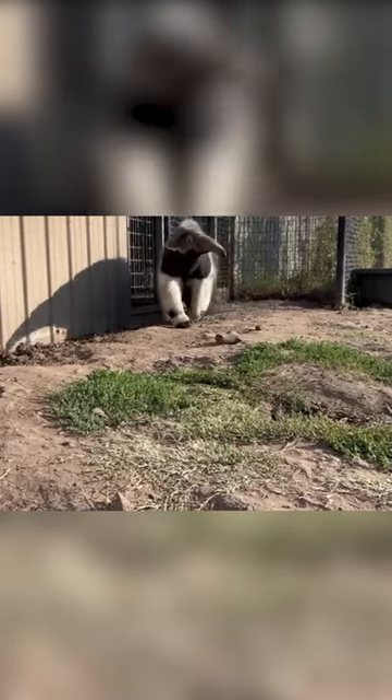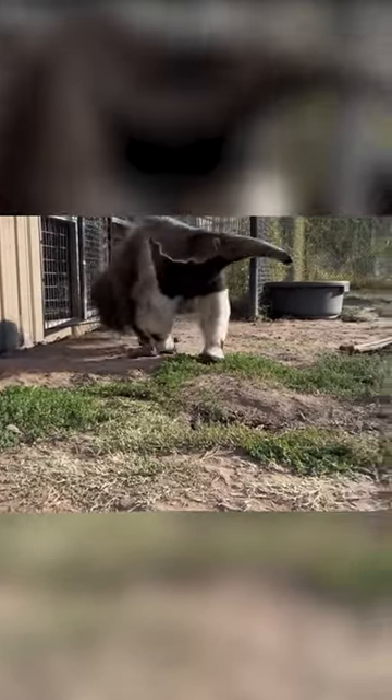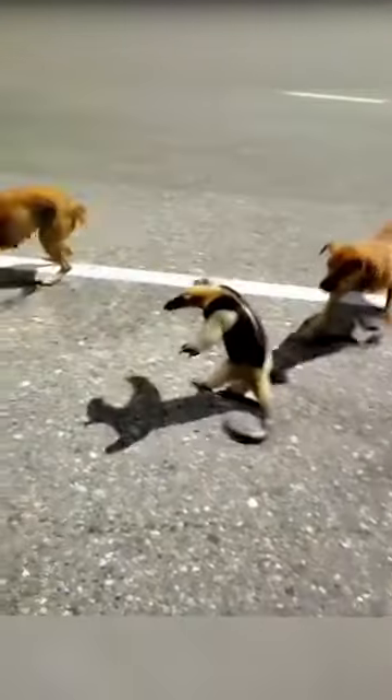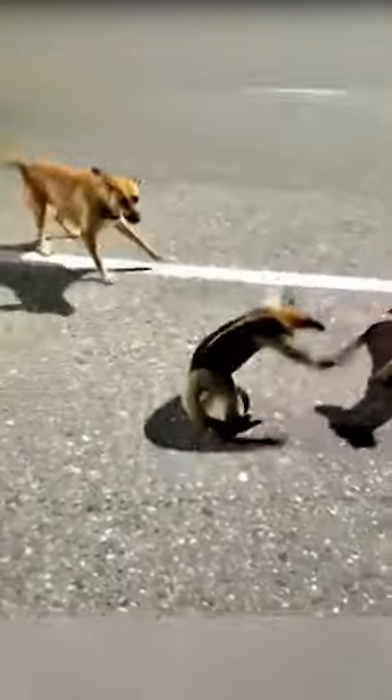Interestingly, the anteater's head is a darker color, resembling its hind legs, and predators are confused into thinking it is part of its body and try to attack it there.